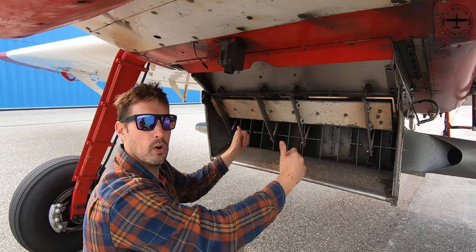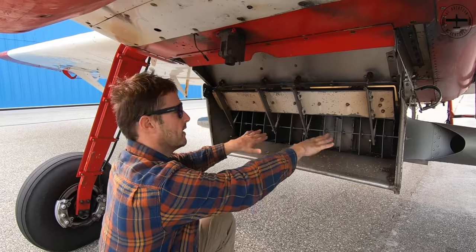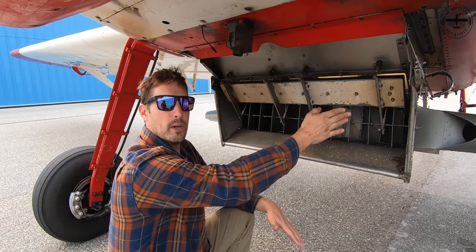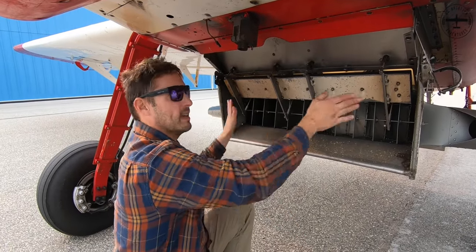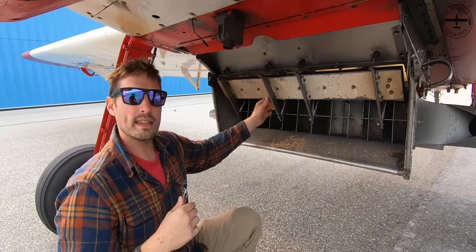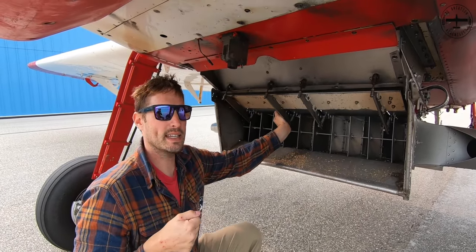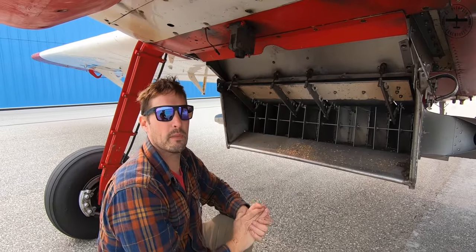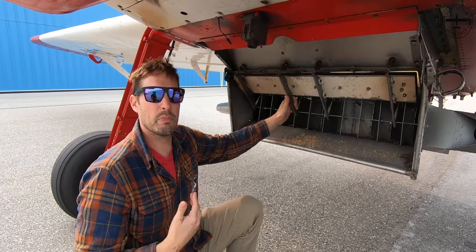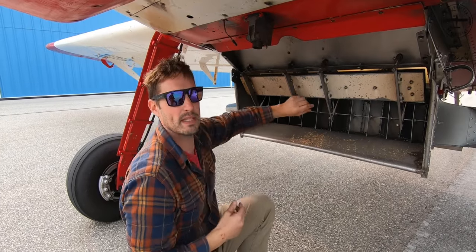The airflow of me traveling forward takes the seed and pushes it back into all of these veins that you see. Those veins have a curve to them and the seed gets dispersed out in this direction as well as straight back. Once I'm at the end of the field, when I pull that lever back up, it closes this gate and prevents any more seed from coming out. So when you're watching videos of me spreading and I'm hitting that lever — pushing it down and pulling it up — that's all I'm doing: opening and closing this gate, and then the seed is dispensing down.